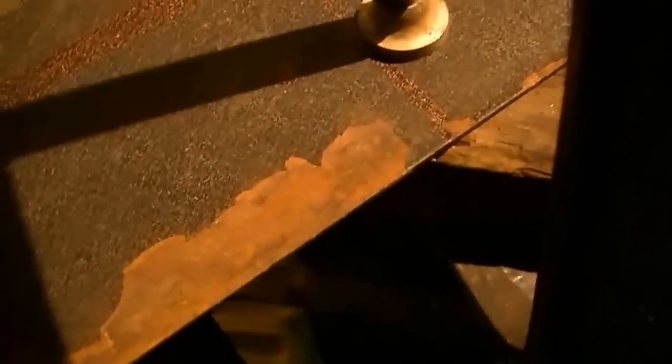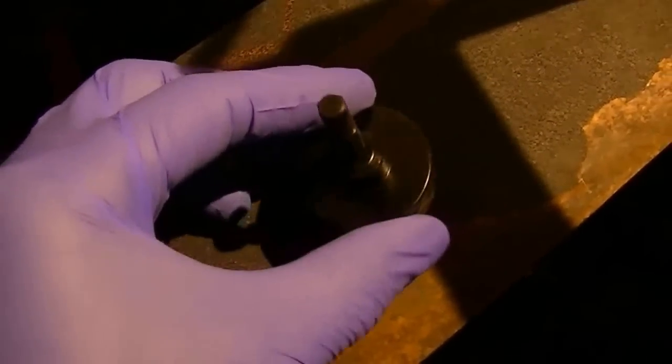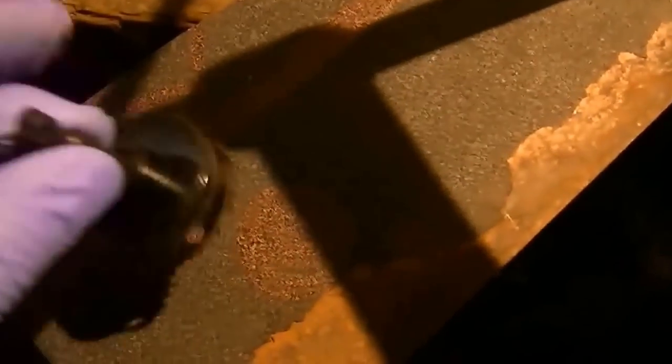Now we're moving on from the foot pedals to making the bracket. Trace it out — there's a hole here, hole up here, big hole here — so we have to drill those out. We'll use this bit here, about 5/8, which you can get from Home Depot. We'll use the regular bits for the smaller ones. We're gonna cut this out and then see if it fits.